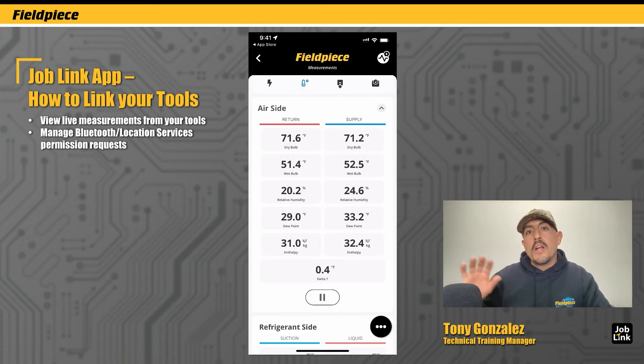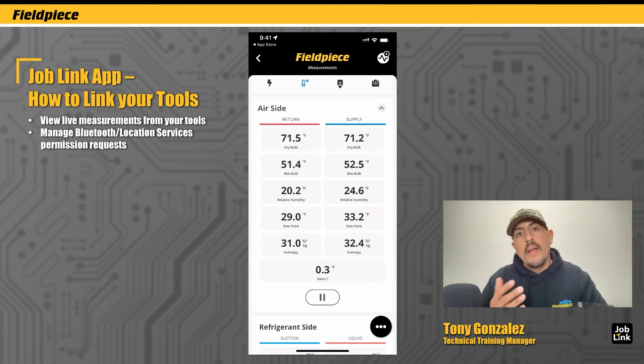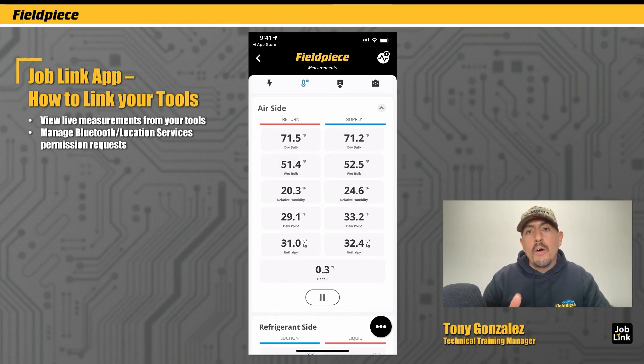In another part of the app there's a new feature for geotagging systems that you work on in the field, which also uses the location services of your phone. And that's it! That's how you link up your JobLink tools and begin viewing live measurements in the JobLink app. To check out how-to's on other parts of the app, go to our YouTube channel and learn more. Thank you for watching.